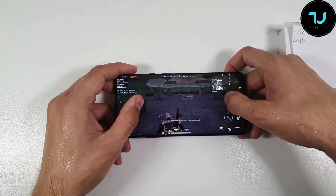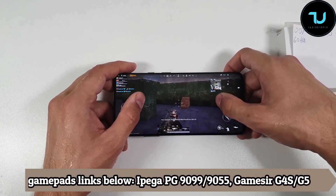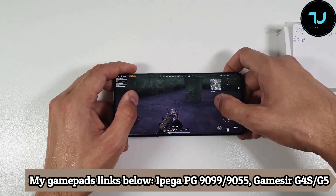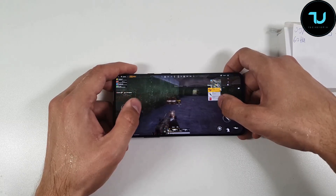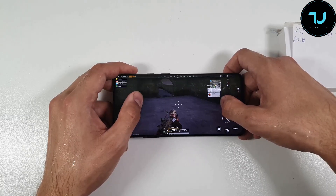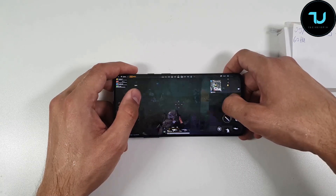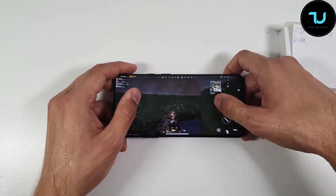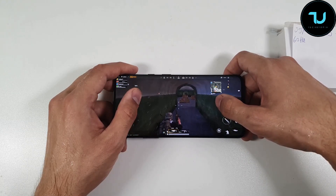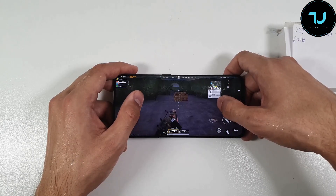I can tell you that I can feel the difference between 60Hz and 90Hz in real life — if you have really great vision and use a lot of smartphones, you can see the difference. It's not a drastic difference, but you can see it. Whatever OnePlus did with the software optimization, the UI just looks smoother with the 90Hz display mode — scrolling, opening apps, typing all feel better.